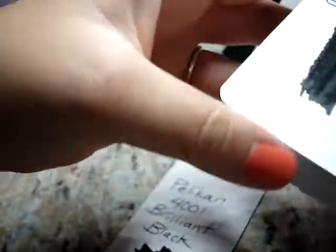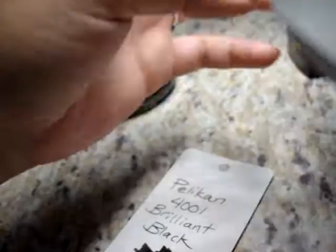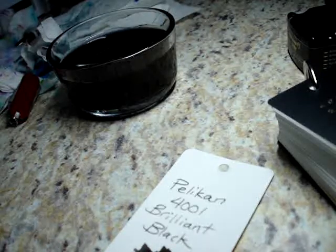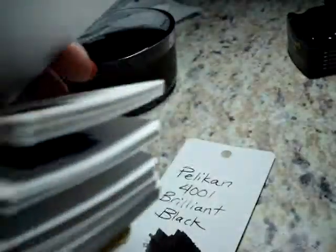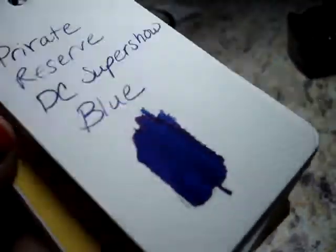I alphabetized mine by manufacturer and then by ink name. I'm not sure if that's the best way, but I had to make some sense of the process. It might actually be better to do it by color — like making a rainbow in your word cards with all the pinks, then reds, oranges, and yellows. That would take a really long time though. Anyway, it's something fun I wanted to share — a quick, easy project that was productive and resulted in something useful.